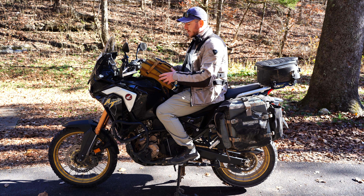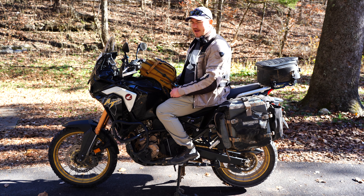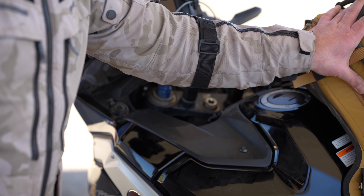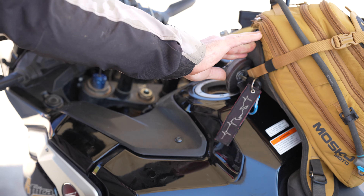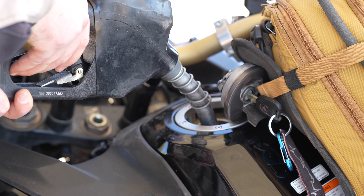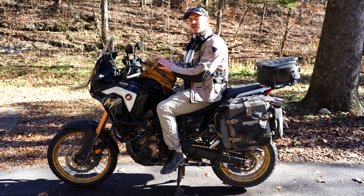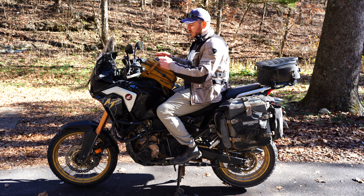A lot of people have concerns about how hard it is to get this bag on and off the bike when you need to put gas in. I've come up with a pretty good method: all you have to do is unclip one of the buckles in the corner of the harness and shift the bag over to the side. That gives you plenty of room to pop open the gas cap. It's convenient and not very hard to do — then you just put the buckle back in that corner.